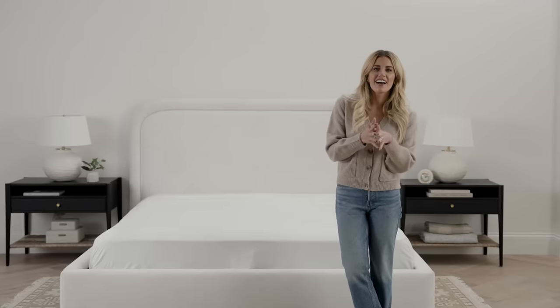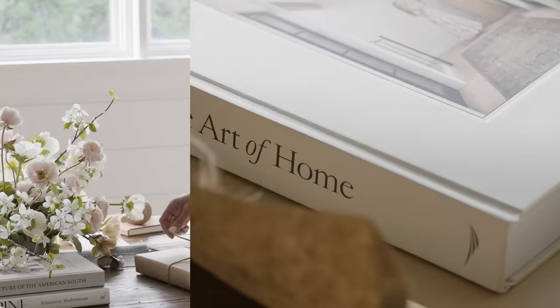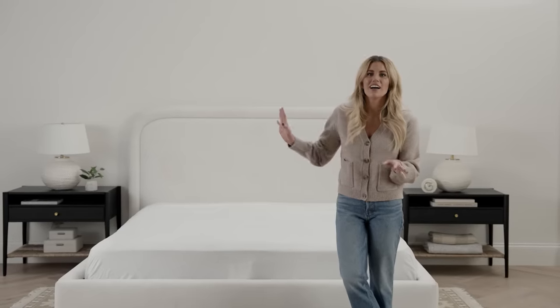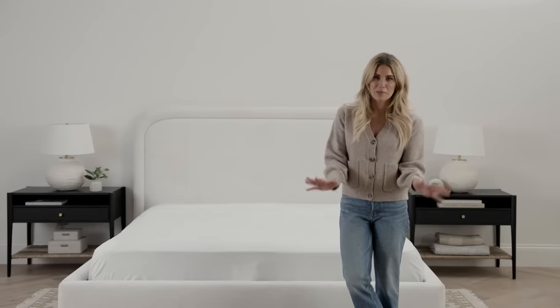I'm in the studio today and we are starting a new series inspired by my book, The Art of Home. We will be sharing a lot of education and tips and how-tos this coming year, starting with the art of bed styling. But we want to hear from you — what do you want to see from us in 2024? Comment below.